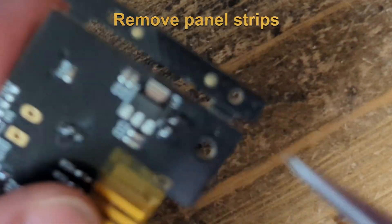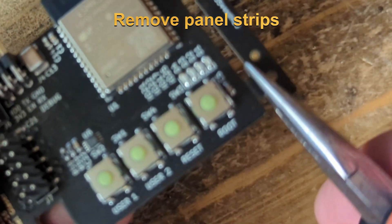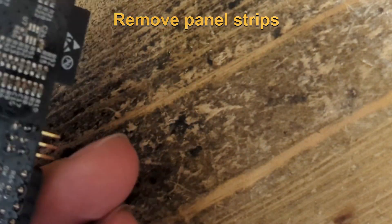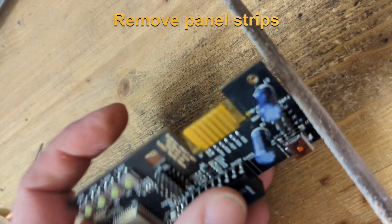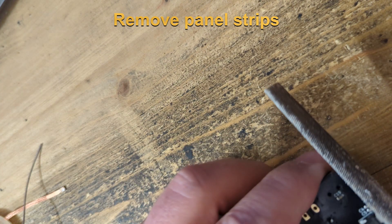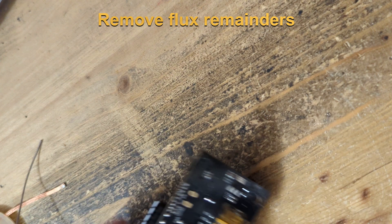Now we break away the remainder of the PCB. These panel strips are usually needed to make it easier to assemble the boards in the factory. Then we just remove the sharp edges. Using isopropyl alcohol, we clean the flux from the PCB.